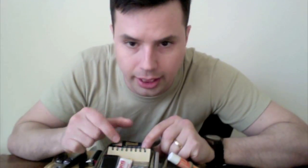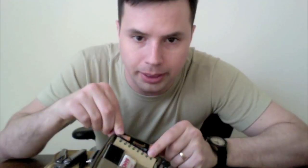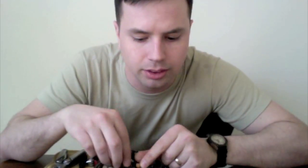The things I keep right here include a Write in the Rain notepad — it's a waterproof notepad — and a little pencil to write on it.